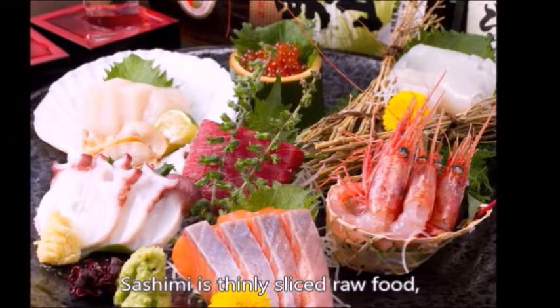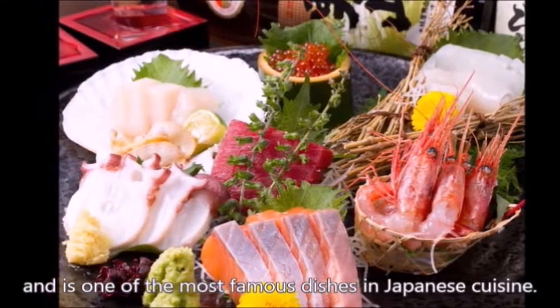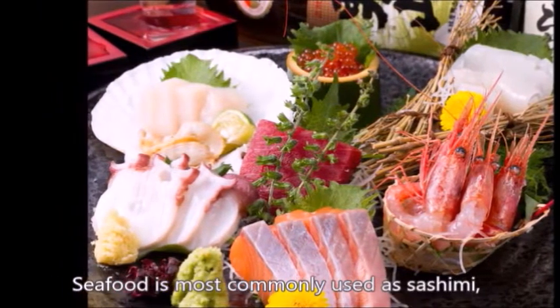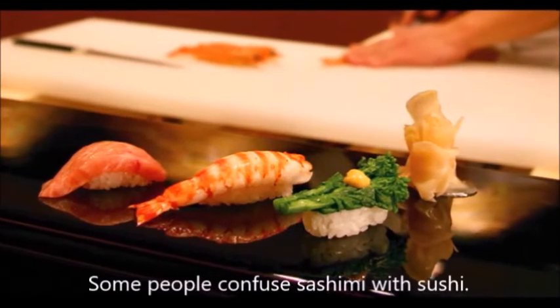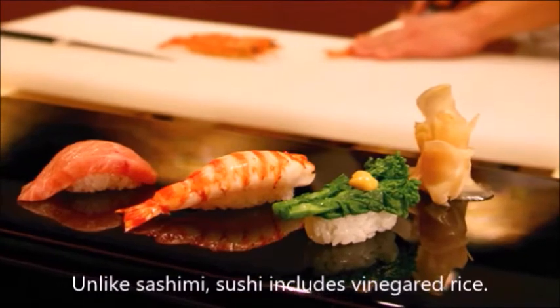Sashimi is thinly sliced raw food and is one of the most famous dishes in Japanese cuisine. Seafood is most commonly used as sashimi, but other types of ingredients such as beef or konnyaku potato can also be served as sashimi. Some people confuse sashimi with sushi. Unlike sashimi, sushi includes vinegar rice.